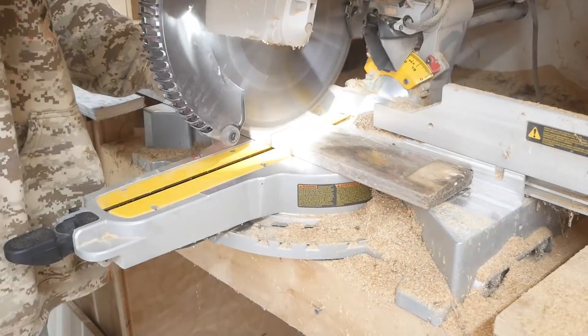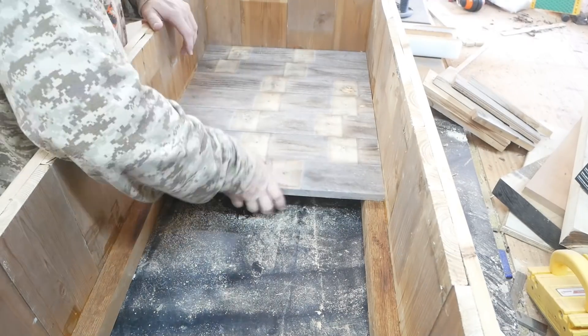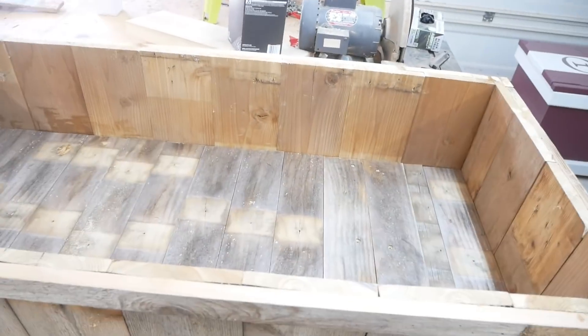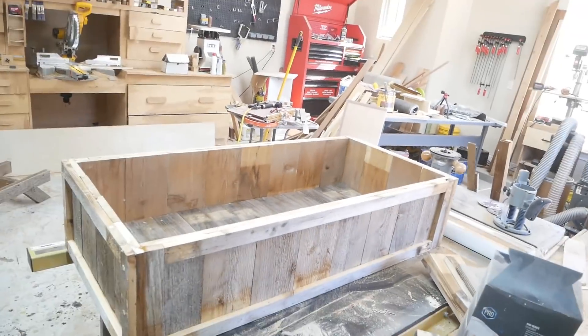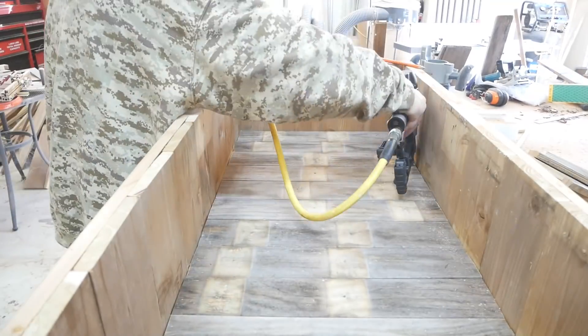These pieces I'm cutting right now are for the slats. As you can see, that wood is very weathered — it probably sat outside for about three years.